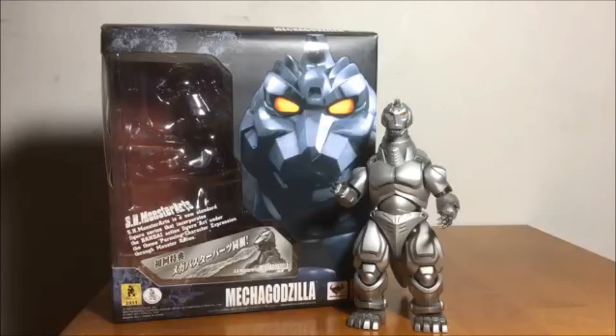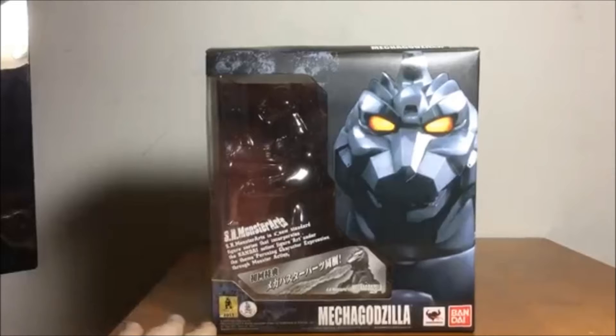I could watch Godzilla vs. Mechagodzilla 2 every day if I had to. But we're not watching a movie right now — we're doing a figure review. So, with all my other figures, let's first take a look at the box. Here's the front of the box. Standard S.H. Monster Arts 2011 Mechagodzilla.